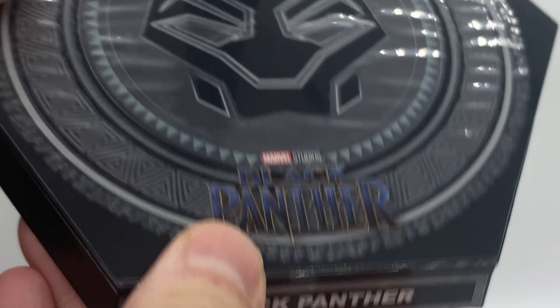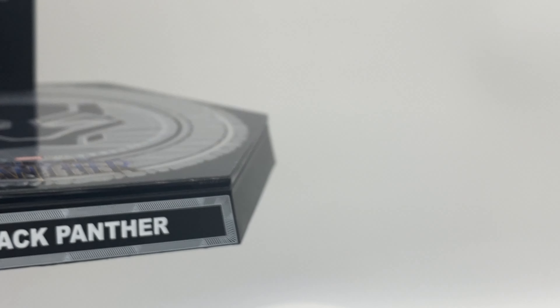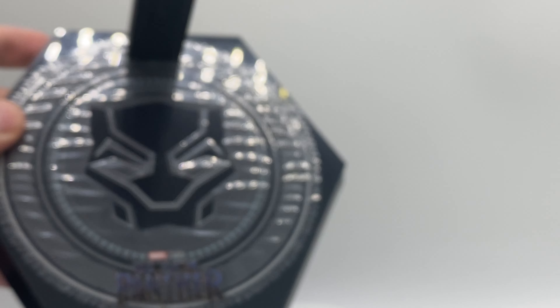The final accessory we get is the display stand. It features the Black Panther branding and a really awesome Panther logo. I do still have the protective film on it — I didn't want to damage the base by trying to pull it off, as it is really tight to get off with no loose tabs.